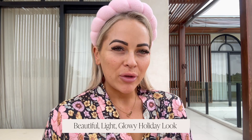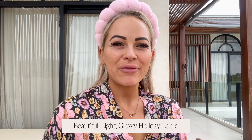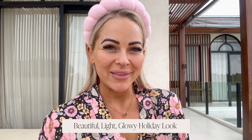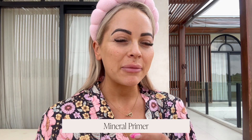Hello beautiful lovelies, my name is Simone Marie and I am jumping on to share with you how I love to achieve a beautiful light glowy holiday look, which is perfect for the spring and summer months to come. First up, my skin really loves the mineral primer, so I have already primed my skin.